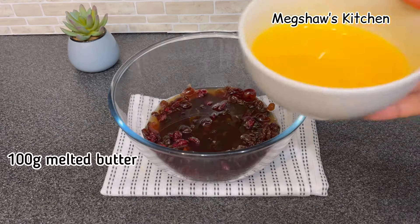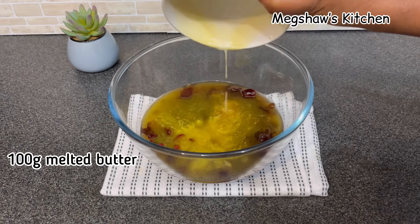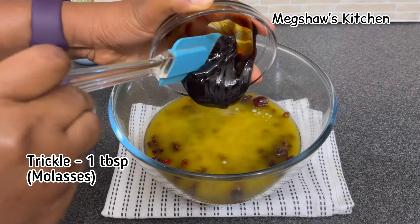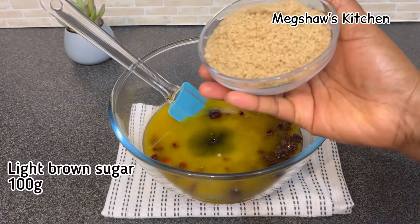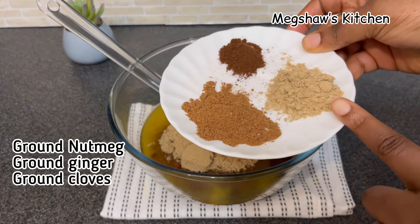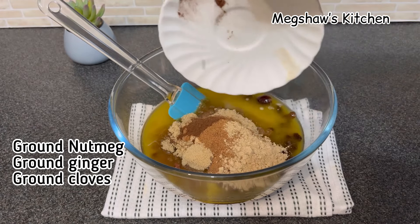I'm now going to add 100 grams of melted unsalted butter. I'm also adding one tablespoon of treacle — some people call it molasses. Now I'm adding 100 grams of light brown sugar, along with ground nutmeg, ground ginger, and ground cloves.